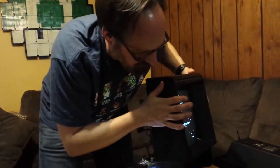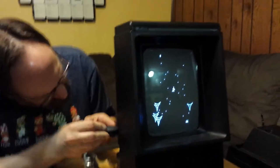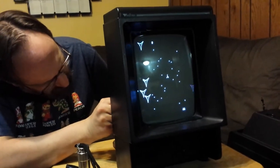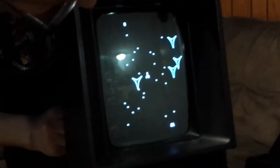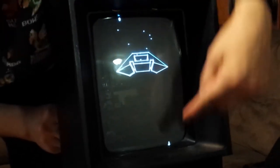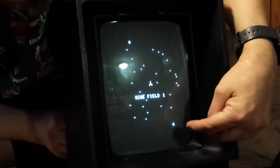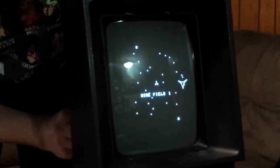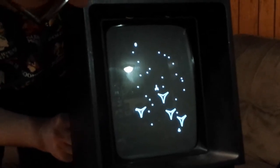What that adjusts is the vertical height of the image. Watch what happens on the screen as I play with that. I'm just going to put my screwdriver right in and turn it. You can see how I can make it very tall to the point where you can't even see everything on the edge.